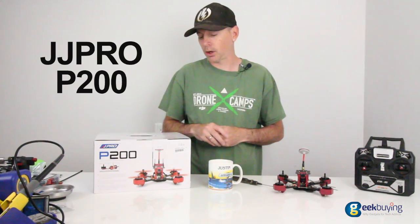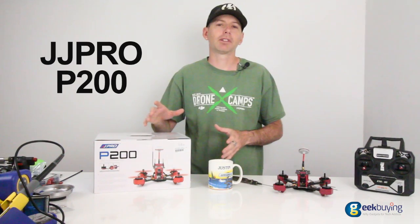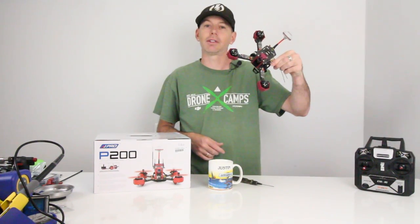So introducing JJ Pro — let's check out some of the specs. But first, before we do that, we're going to go outside and I'm going to show you some flight footage of just how awesome this thing is on 4S. Check it out.